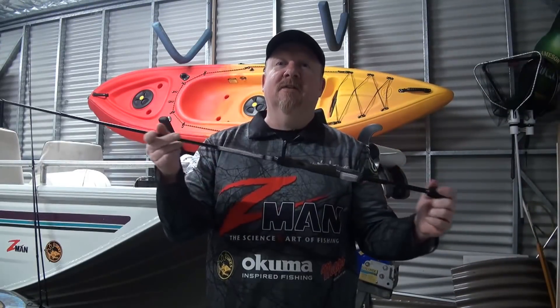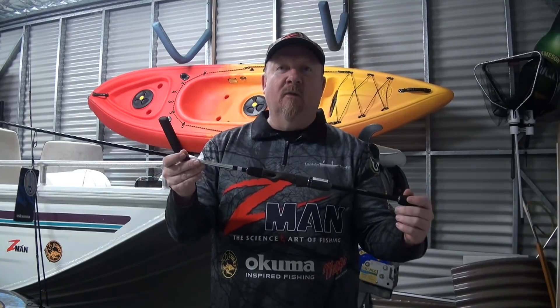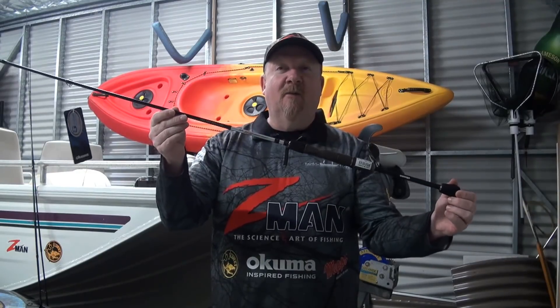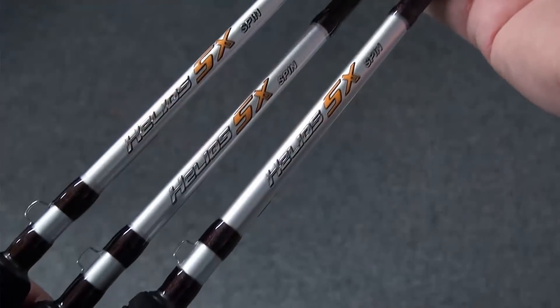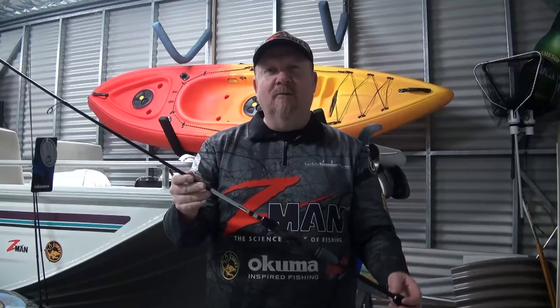316 stainless steel frames with a zirconia insert, so you're getting a lot of quality components at a price that will surprise you. You could spend your money on one rod, or buy yourself a set in the one to three, two to four, and three to six kilo. Quality components, look good, feel good — I've caught a bunch of fish on the samples. Now I've got my own set, I'm going to cut the tags off and get stuck in. Stay tuned — the Helios SX spin rod range from Akuma. Check them out at akuma.com.au. Cheers!